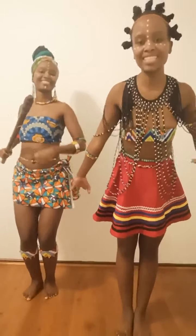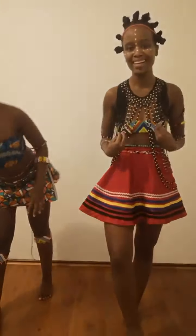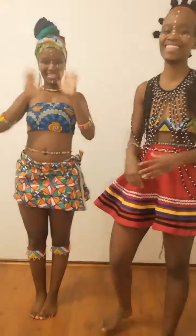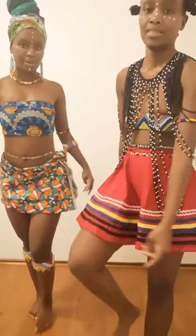Happy African Day guys, and thank you for joining us in this adventure to try this traditional dance. Don't forget to follow us on Instagram — Bottom and Twins!